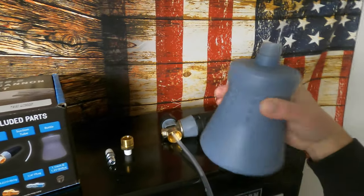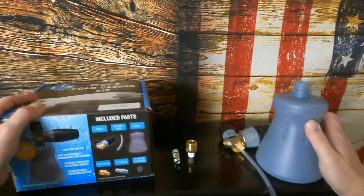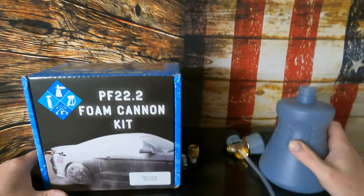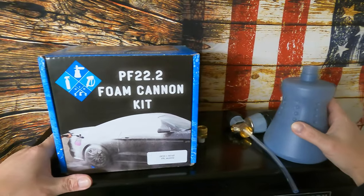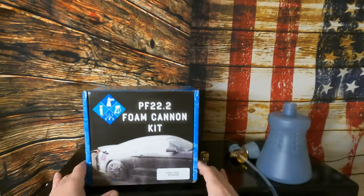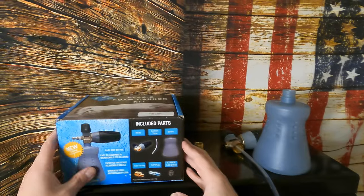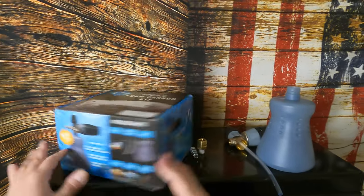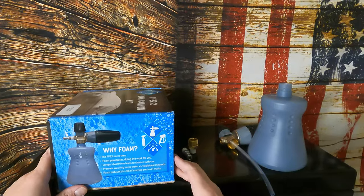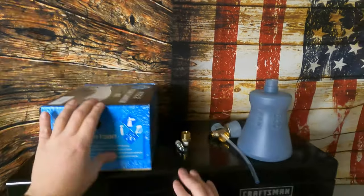That's going to be it for this one guys. Hopefully in the next few days or a week or so I can do a foam cannon battle between this MTM and the TriNova. Like this video, subscribe to the channel for future content, and share it with your friends. Be safe, thanks for watching, have a great day.